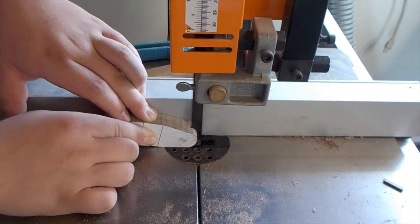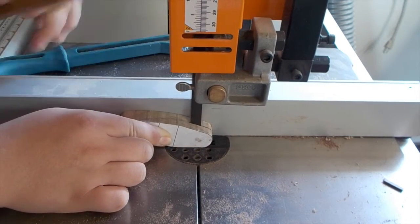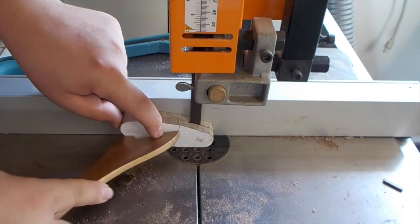I also cut in half the back wing and the propeller so that when I made my second plane, I didn't have to cut out any extra parts of these.